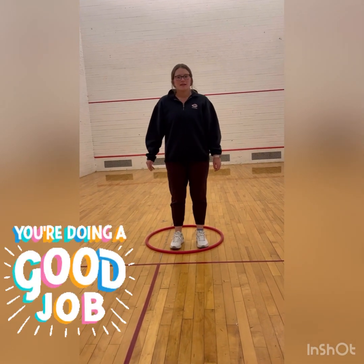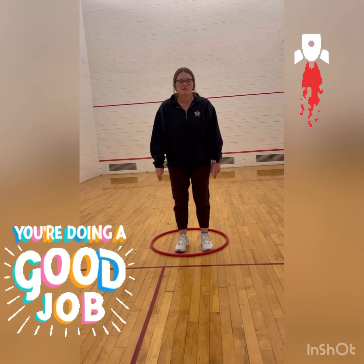Good job today, Beckett. I like how you were bending and exploding and using your arms to jump. Good work.